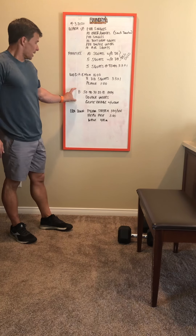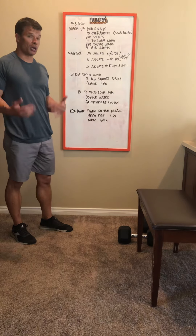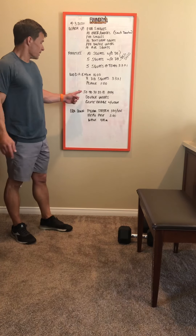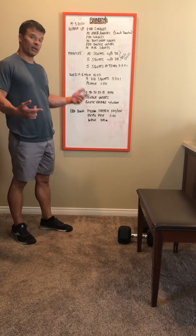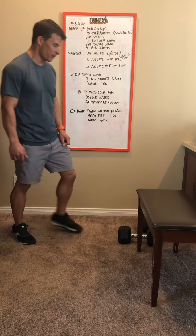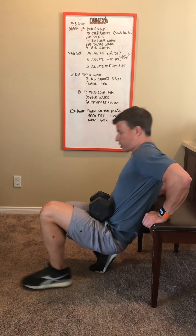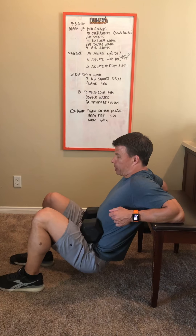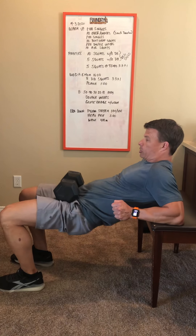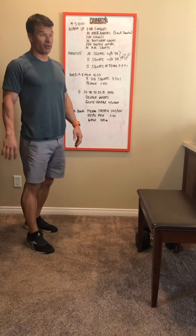Part B is a Metcon that should take ten minutes or less. If you're struggling with double unders, pick a number you can do quickly, or just practice for 30 seconds per round. As written, you'll do double unders 50-40-30-20-10, then weighted glute bridges for the same rep scheme. Set up a bench or box, place the dumbbell in your lap, lean on the bench, and squeeze your glutes until your hips open up fully, then come back down.